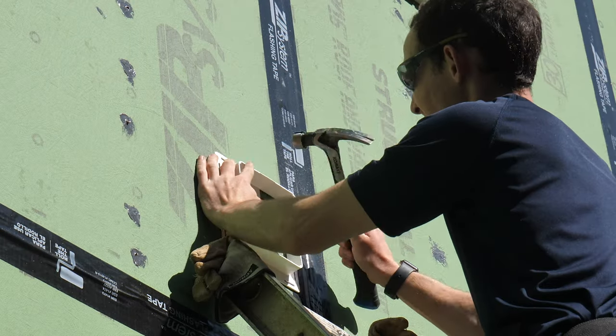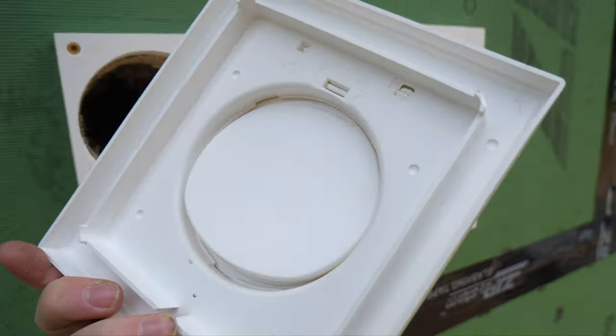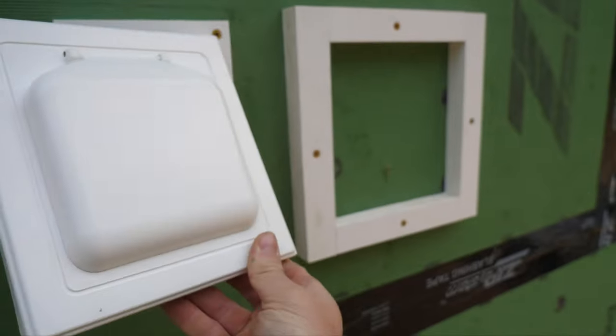This is called a no-pest vent, which comes with a flashing block that I just have to fasten and zip tape to the wall. The vent cover has a two-stage door to make sure no pests can get in.